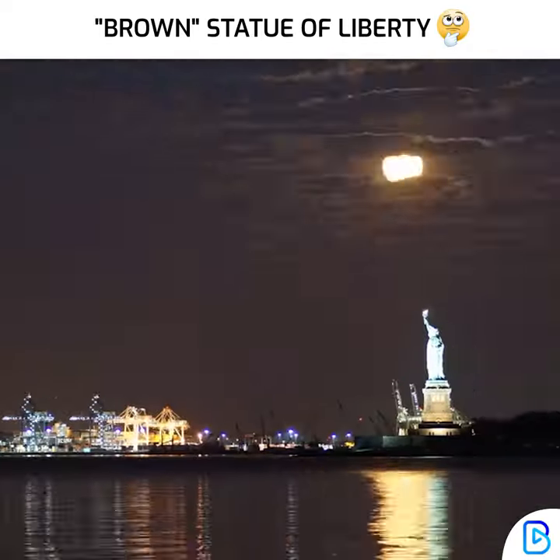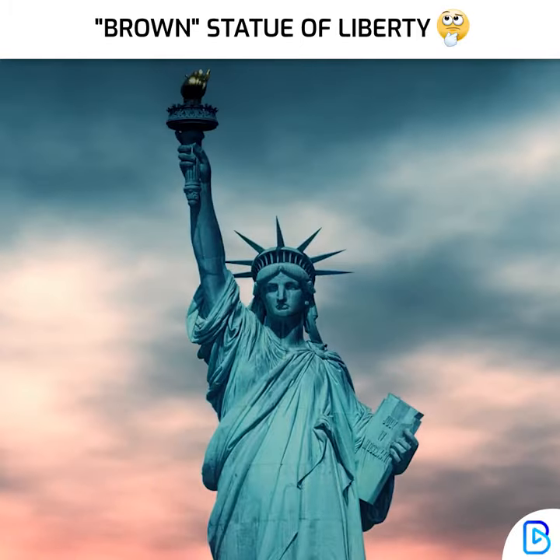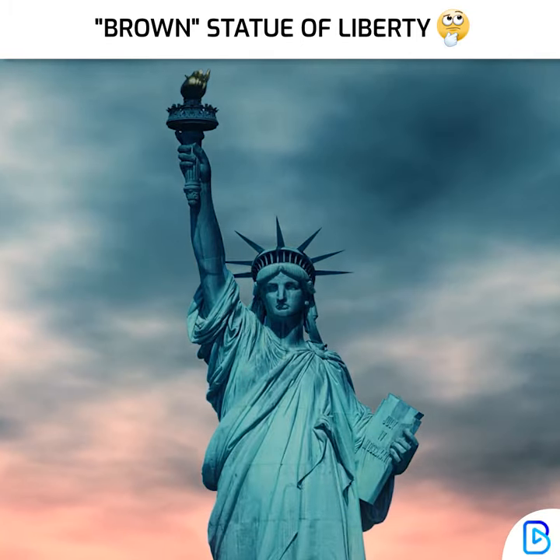The Statue of Liberty has been in contact with oxygen for more than 100 years, so the colour of the Statue of Liberty turned green when the copper was oxidised.